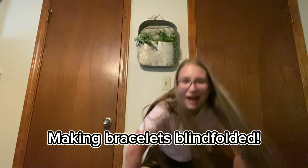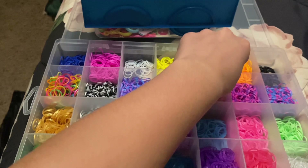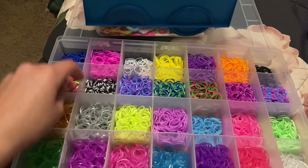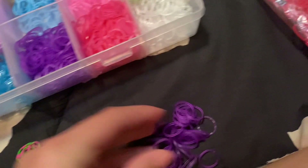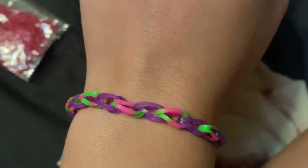What's up guys, welcome back to my channel. Today I'll be making bracelets blindfolded for a compilation, so let's get started. Make a bracelet with me blindfolded — let's pick the colors. I choose this one and this one — okay, this is interesting, let's get it. Here's the final result — comment down below if you'd wear this.